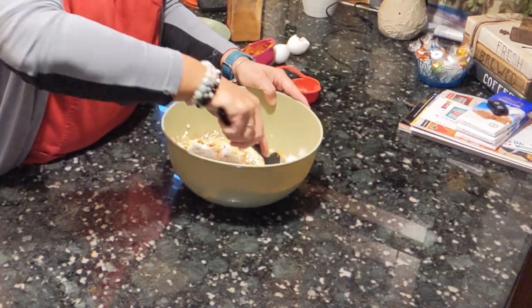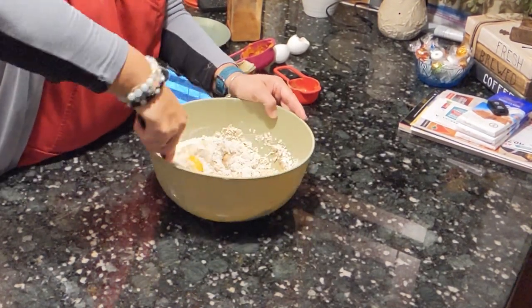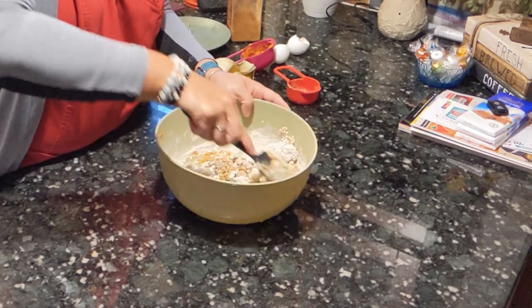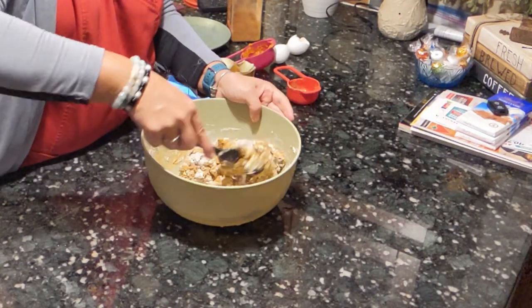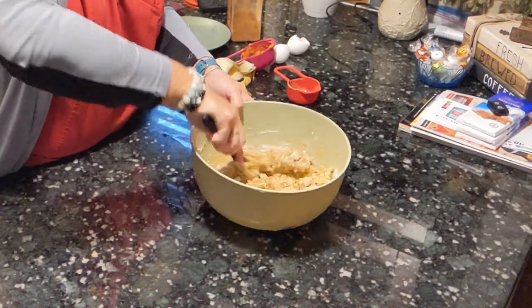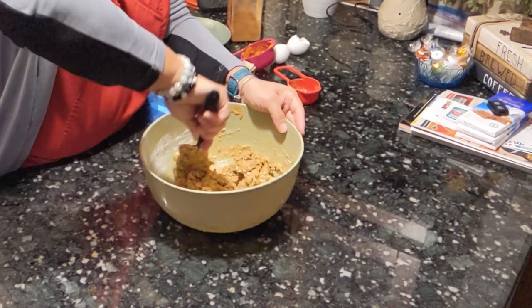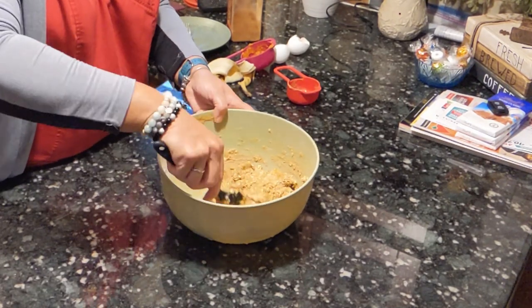I'm just going to mix it all together, just so it's all combined. Just like that.